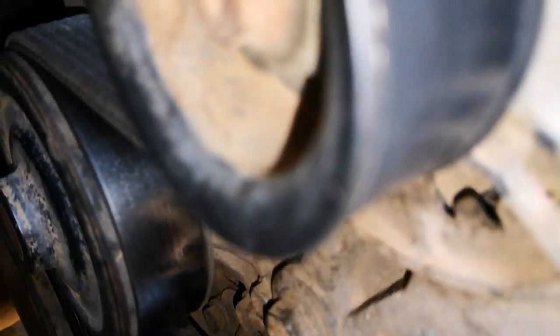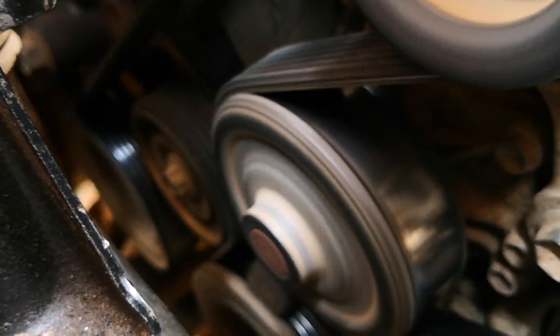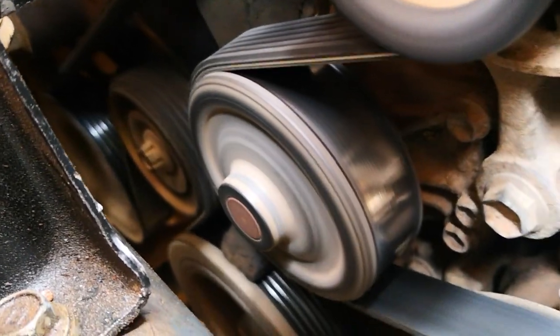With everything now looking good, it's time to start the car. With the engine running, one last inspection — and you can see everything is running smooth. Hope this has been helpful. Catch you on the next one.